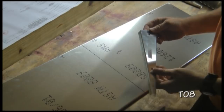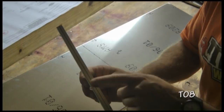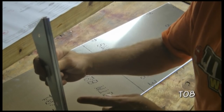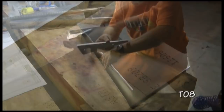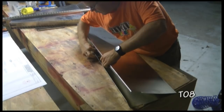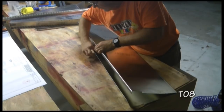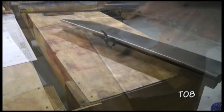Our next step is to take rib T0703. What we want to do with this rib is to draw a line on the center all the way around — I just used my ruler and a marker. What we want to do then is to insert the rib inside. It only goes one way to match the shape of the skin. Our goal is to position it so that we can see the line of the rib through the holes that we drilled — that way we know the rib is centered.